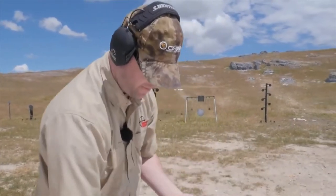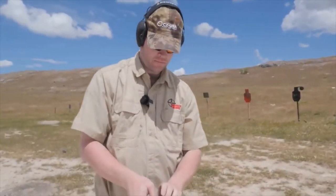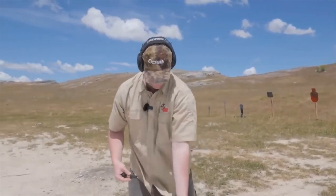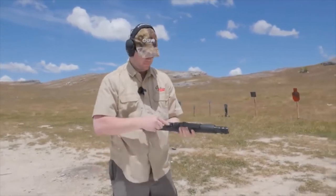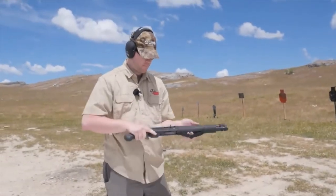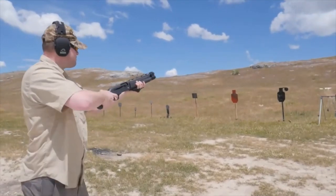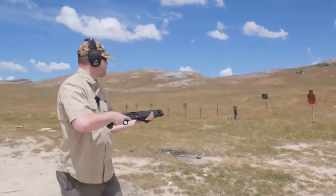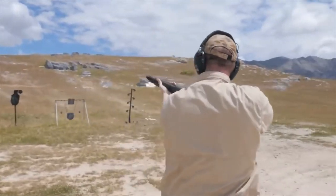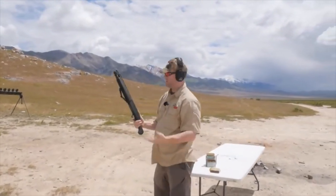Alright, let's do some buckshot. The load cycles just fine on that. A lot more felt recoil on those, but not too bad.